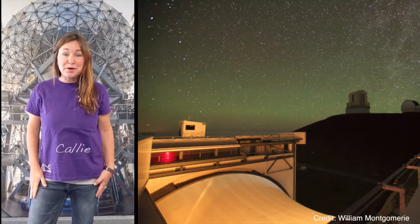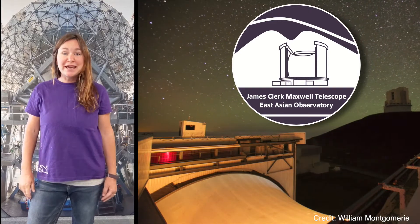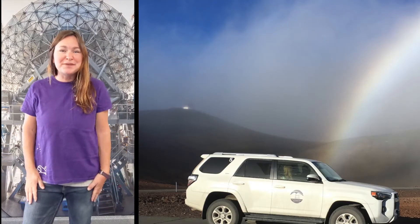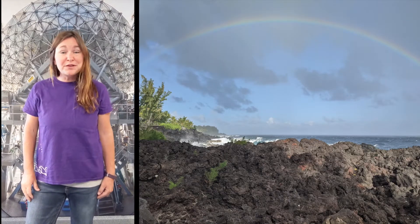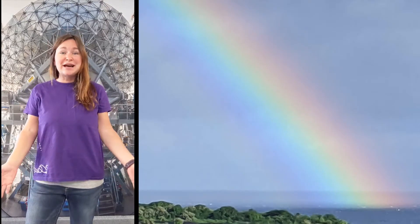Aloha! My name is Callie and I work at the East Asian Observatory James Clark Maxwell Telescope on Mauna Kea in Hawaii. Hawaii is sometimes called the rainbow state because of all the beautiful rainbows that we get to see here. But you don't have to wait for the perfect conditions to see a rainbow — you can make your own rainbows anytime, anywhere.